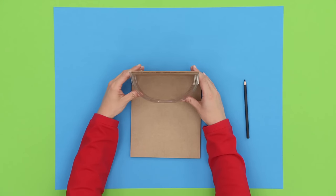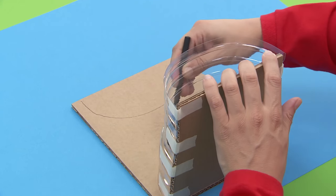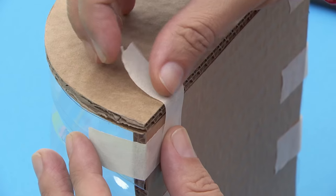Put it onto another sheet of cardboard and draw the outline of the curved base. Now do the same on the other end. Cut the shapes out and you get the lid and bottom for the bag. Tape on the bottom and save the lid for later.